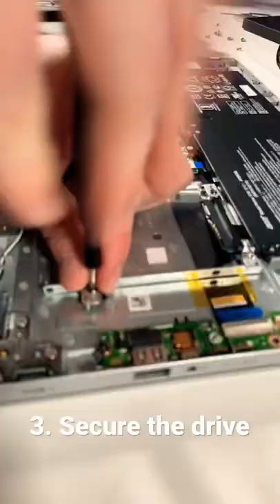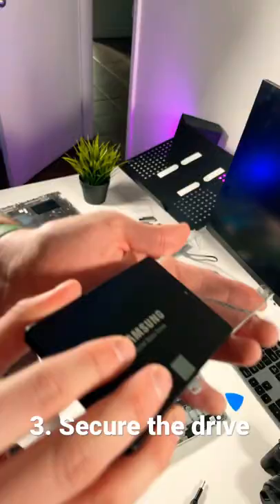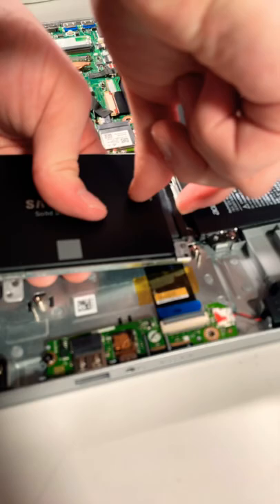So this one already has an NVMe SSD, so we're just going to expand the storage by unscrewing this bay and putting the drive in. Now I'm just gonna connect the SATA connector.